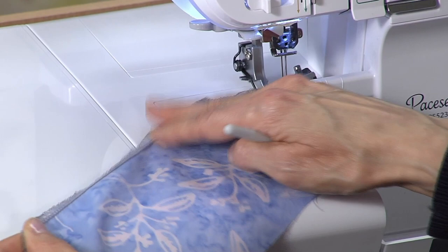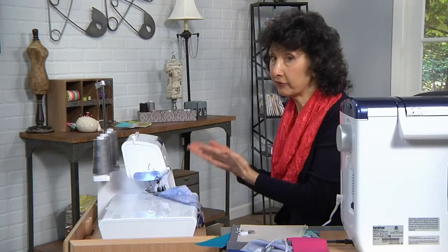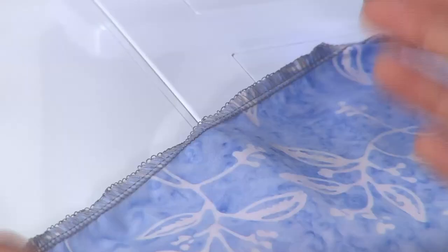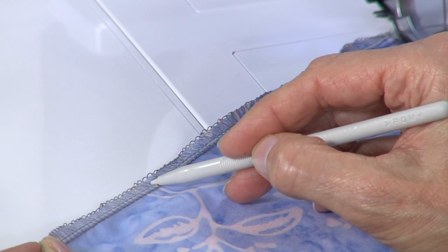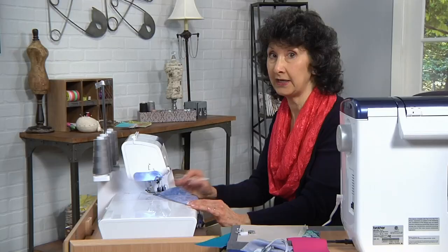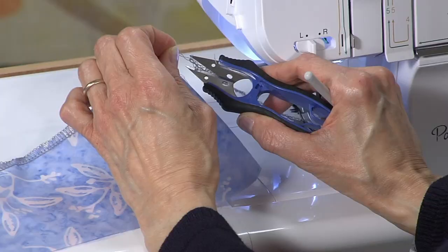The difference with the serger is not only does it wrap over the raw edge, it wraps over it with two interlocked loops. On a serger we have loopers; on a sewing machine we just have a bobbin and needle thread. That literally seals the raw edge. So for exceptionally ravelly fabrics, the serger really is going to give you a very smooth, very neat, clean finish.